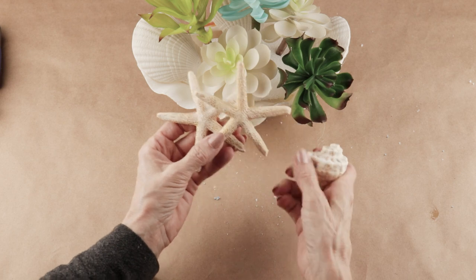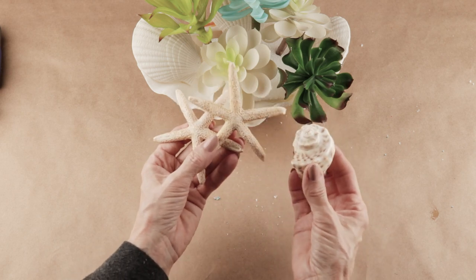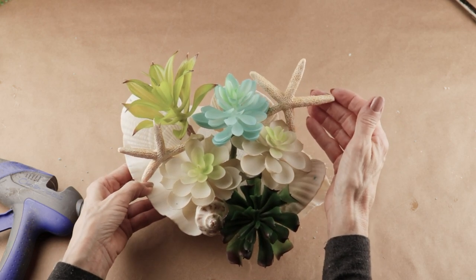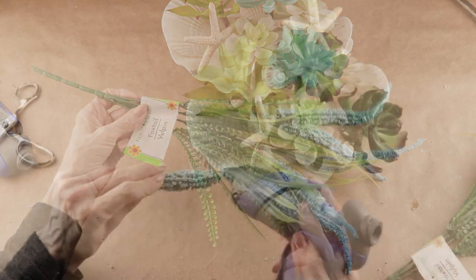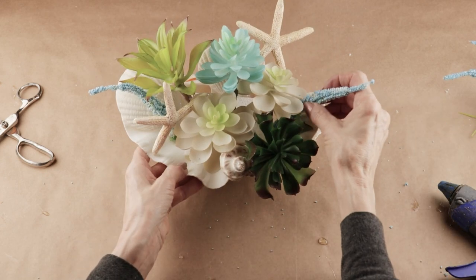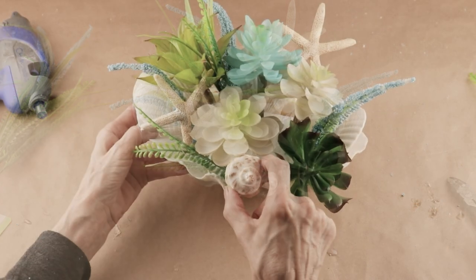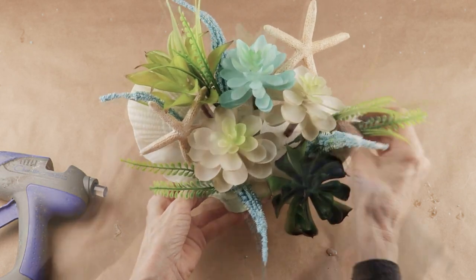I'm adding in two starfish that I found at the Christmas Tree Shop as well — I think they were $2.99 for six — and another little shell from the Dollar Tree. I added hot glue to my first starfish and attached it to the floral foam, then added my second starfish in the back. I'm also adding in more color and texture using foxtail flowers and leaves from the Dollar Tree. I pulled the flowers from the stems, added hot glue, and attached them to my arrangement. I then removed the little shell from the front and once all the flowers and leaves were in place, I attached the shell between the succulents.